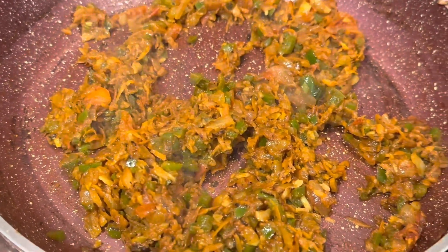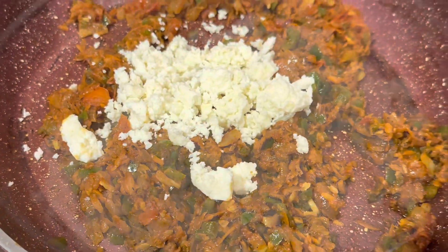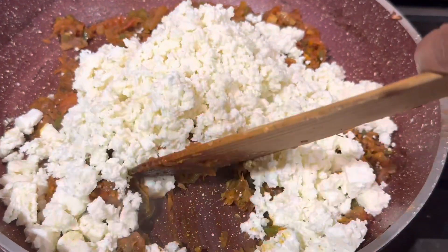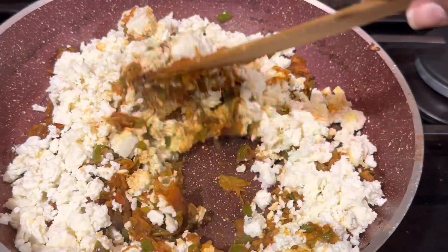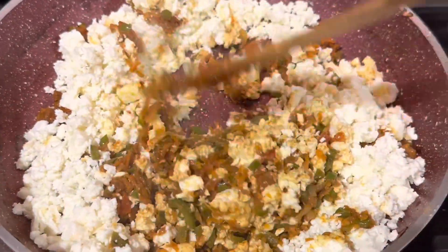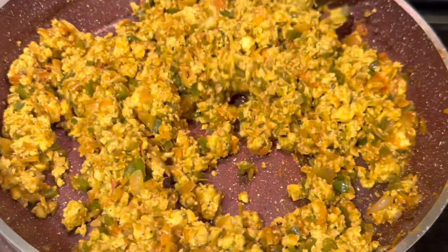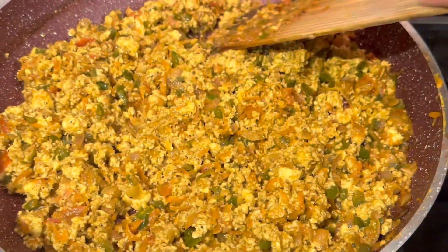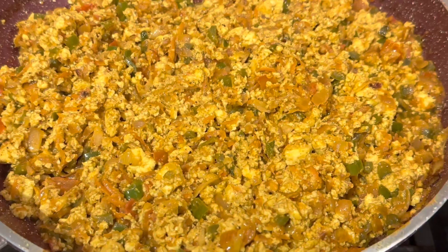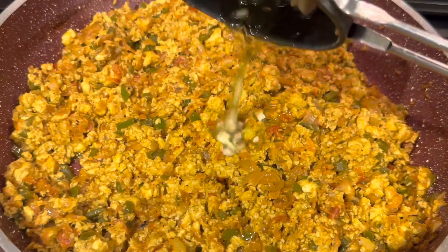Now I'm adding in my paneer and mixing them well. Then I'm adding a tadka of some cumin seeds and garlic.